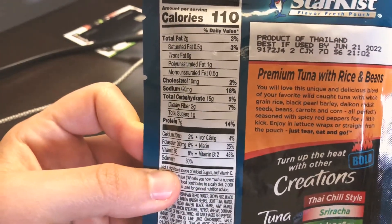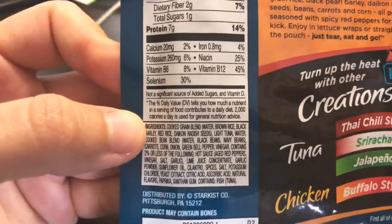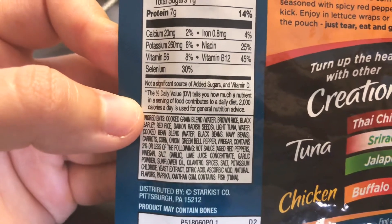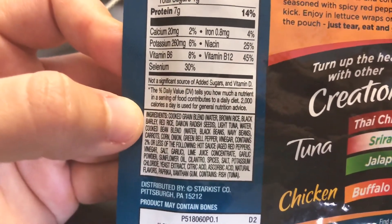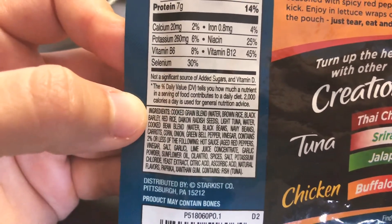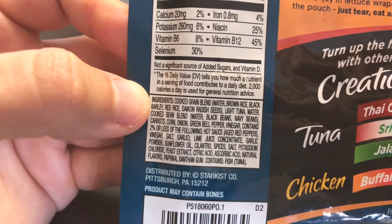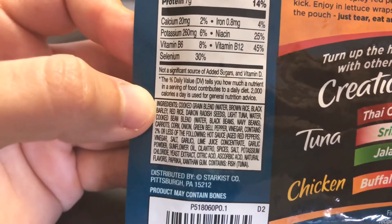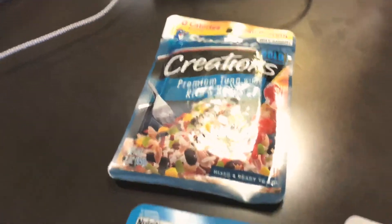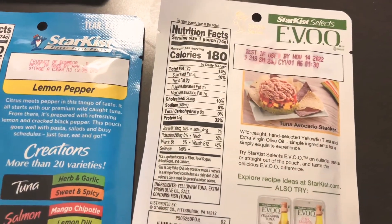It has 1 gram of sugar. The ingredient list includes brown rice, black barley, and a bean blend. It also contains xanthan gum and natural flavors, which is never a great sign, plus potassium chloride. So it's not the healthiest option.